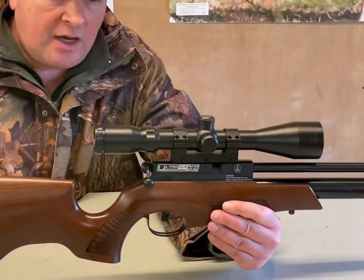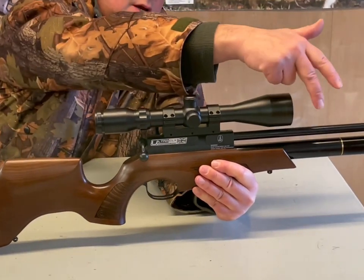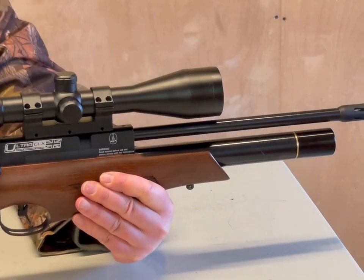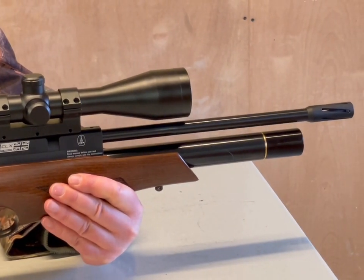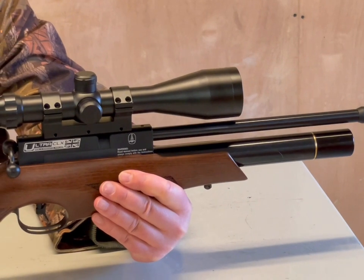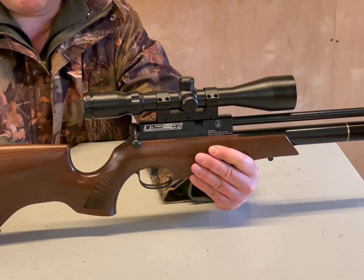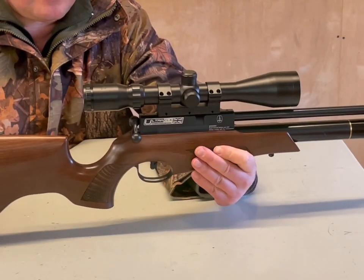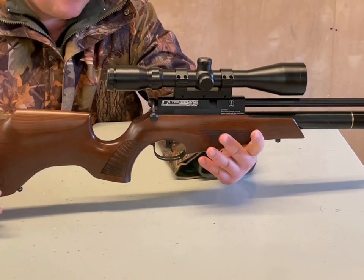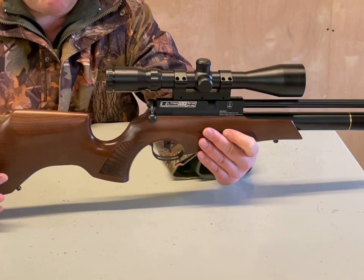It's the BSA Ultra format — a super cut down action, very short cylinder, short barrel. Obviously it's BSA's cold hammer forged barrel that they make in the factory. They're one of the last air gun manufacturers that actually make their own barrels, and they've got quite a reputation in themselves. This is, as I say, a cut down, ultra compact hunting rifle.